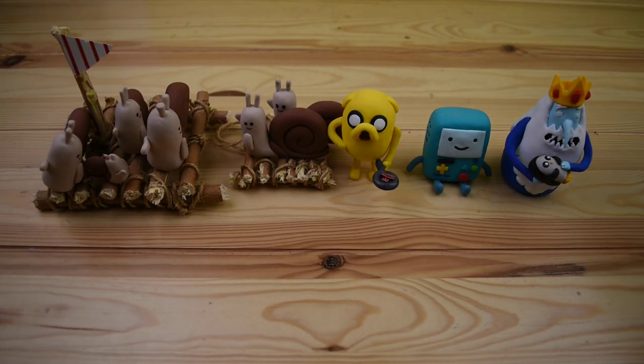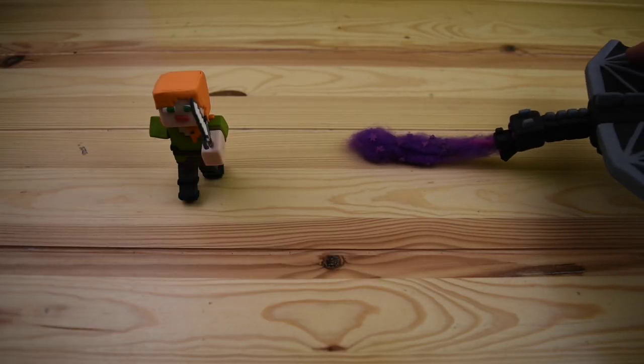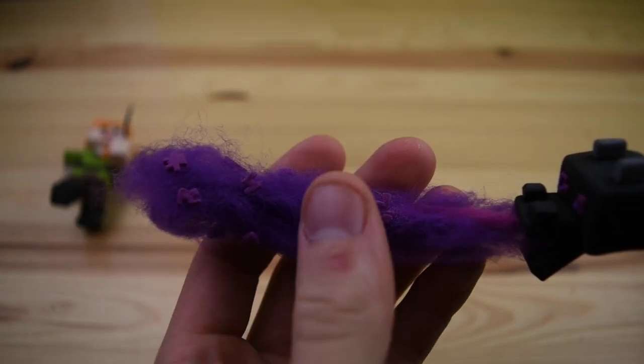Here we have the Gumby and the Adventure Time collection, starting with these snails. Now you guys have asked me before on the channel why I did not create a video for Finn. Well, I made the video, but after seeing how the legs and the hand turned out, I decided that it was in everybody's best interest to not have that out there for you to see. But here you can see Finn.